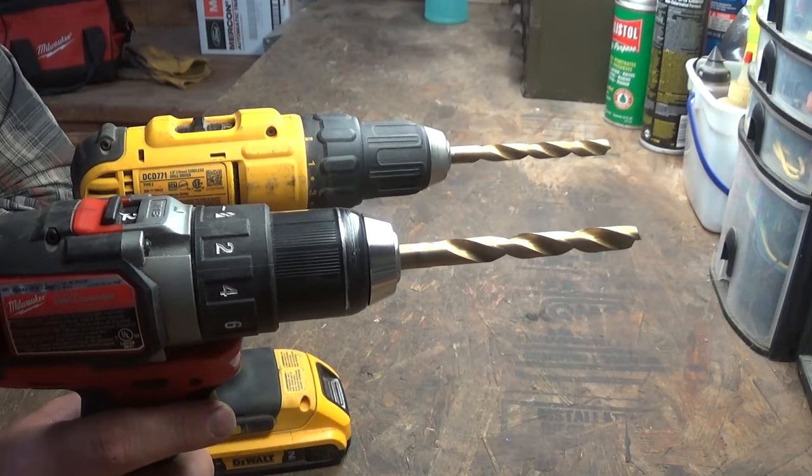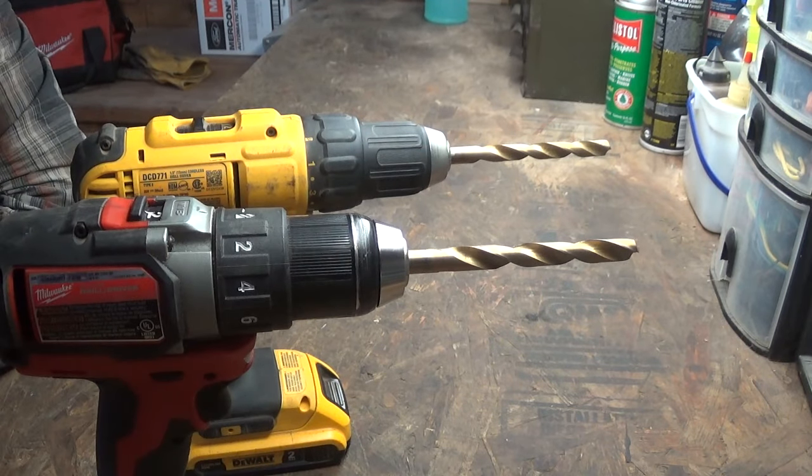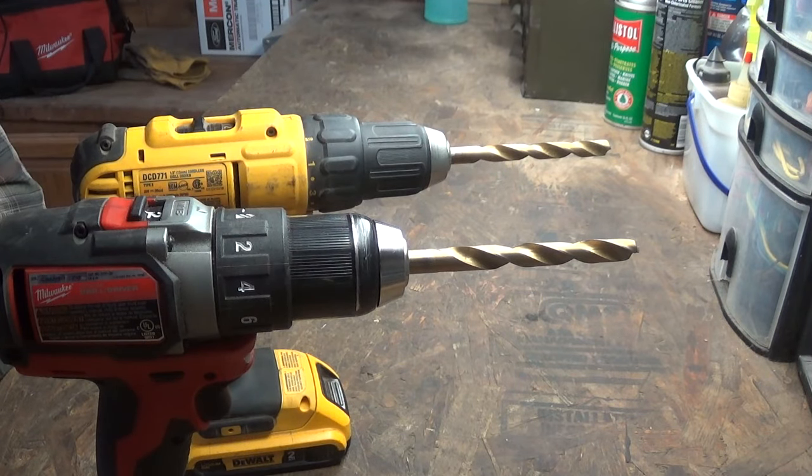But if you do have a locking chuck, I can just about guarantee you that you've never locked it. It's just that simple — one extra step and your bit won't come out. Please drop down in the comments below and let me know if you knew about this. I had no clue until somebody told me last week, so I'd be curious to see how many of you actually know about this. Please stay tuned for the next video — thanks for watching.